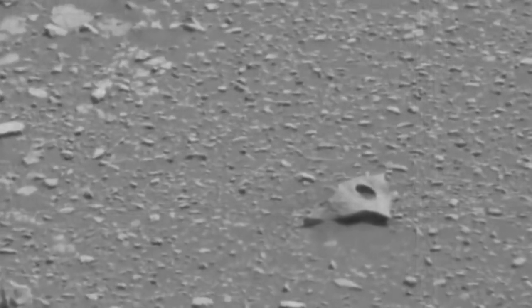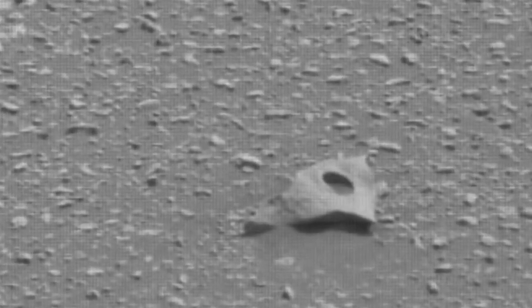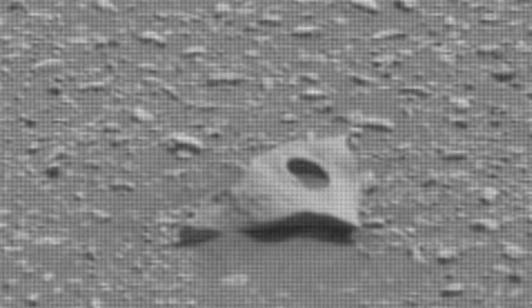We notice what at first looks like maybe a strangely shaped rock. But as you zoom in, it starts to take on more of a sort of fabricated, like structured appearance. You'll notice there's a big, almost perfect circular hole right in the middle.